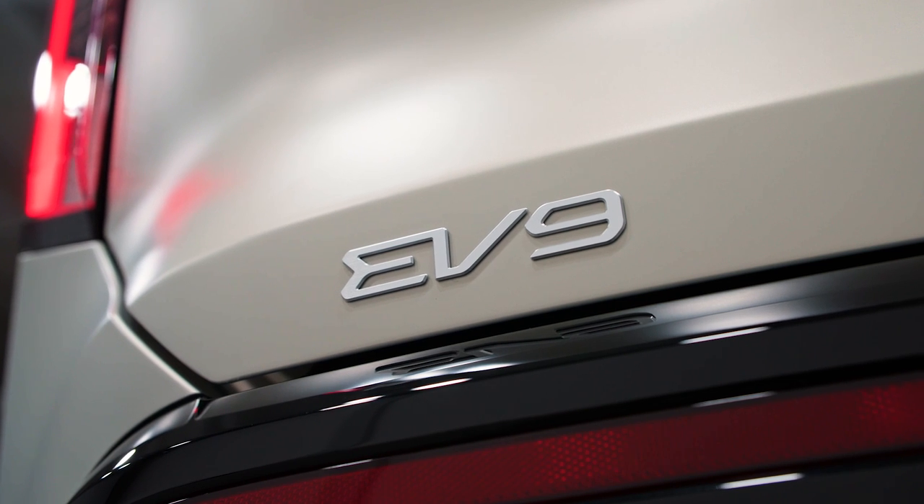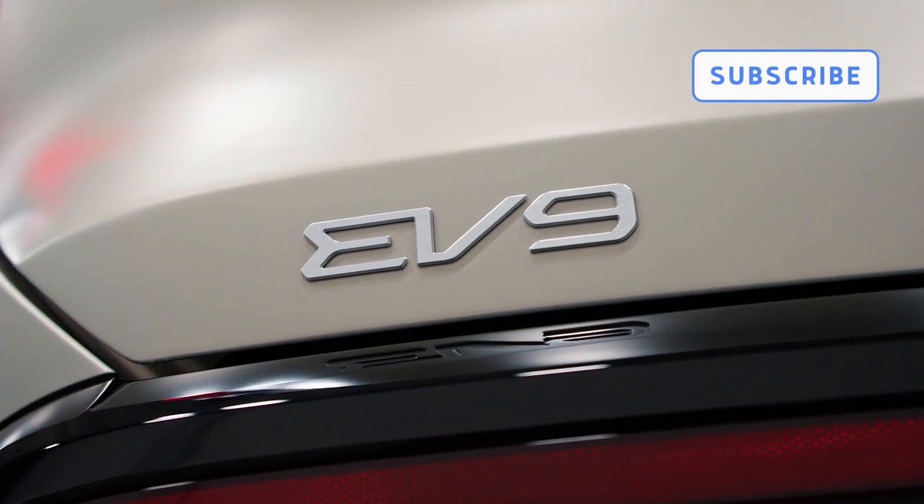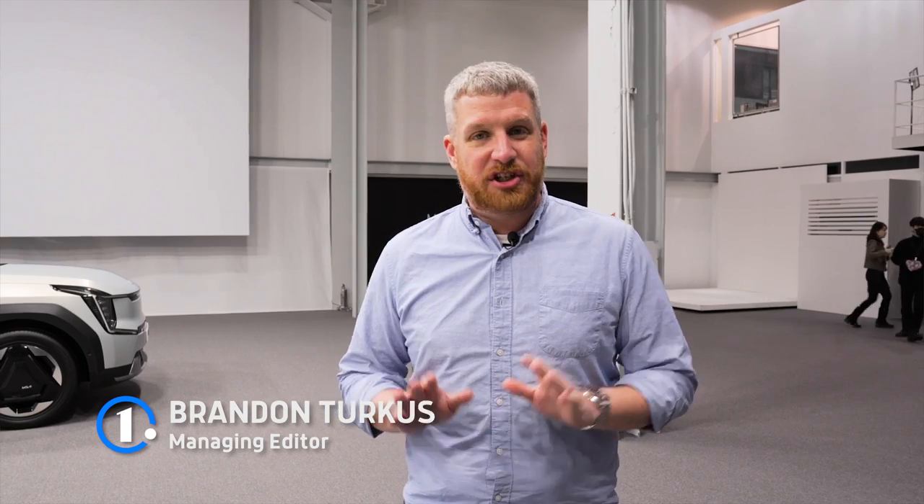Before we take a closer look at the EV9, be sure to like, follow, and subscribe to the MotorOne.com YouTube channel, and check us out on all of your favorite social media platforms. So let's take a look at the EV9, which changes the script for Kia crossovers in a pretty major way.